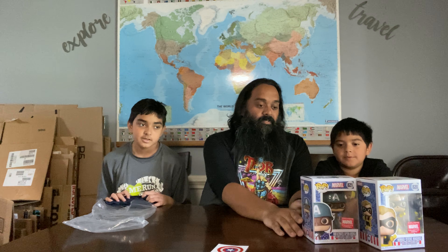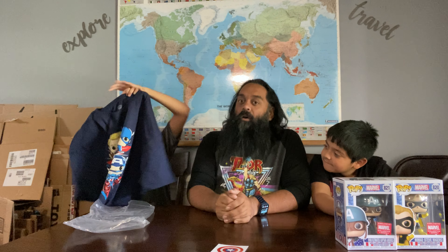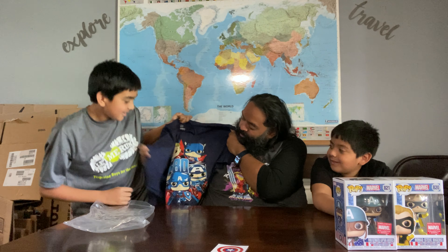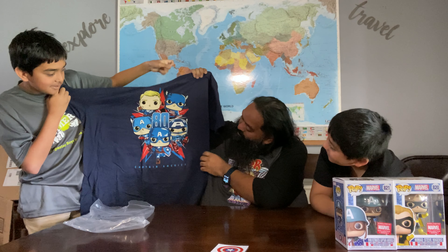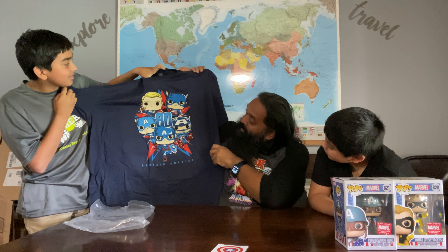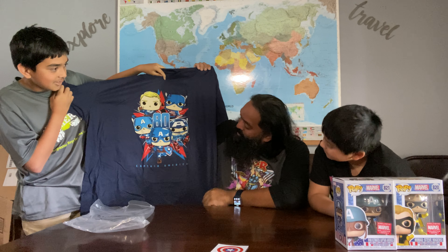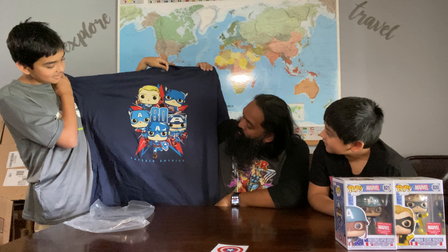So instead of talking about these, let's get into the shirt. What's the shirt look like? This is actually a Funko shirt. Oh, that's cool. I like it. Hold it up. It's like all the Captain Americas. I am definitely keeping this shirt. I really like it. As Dr. X mentioned, 80 years of Captain America — this is definitely representing that and the different versions of him, even up to the most recent.